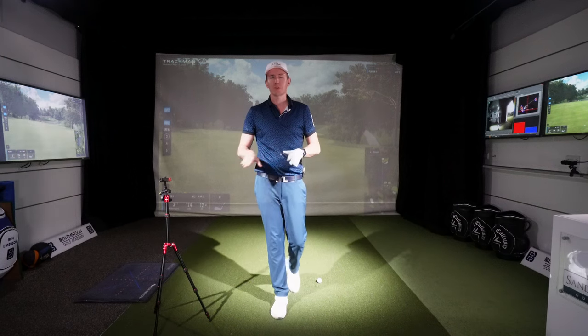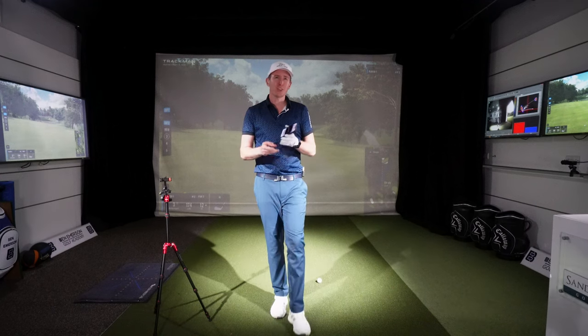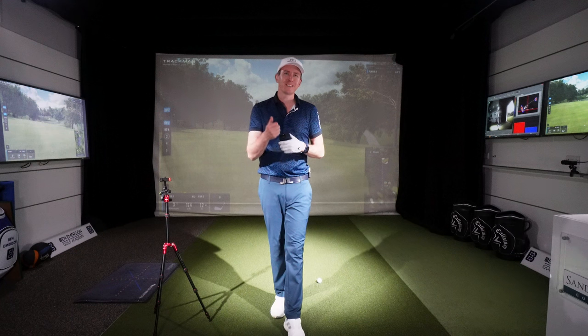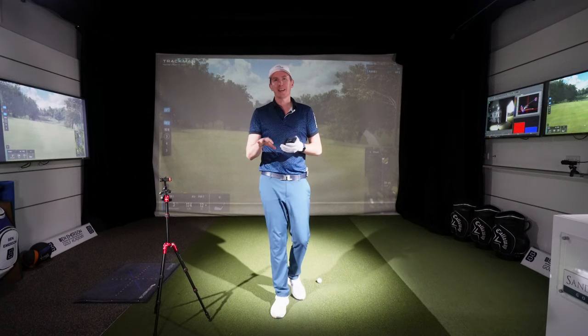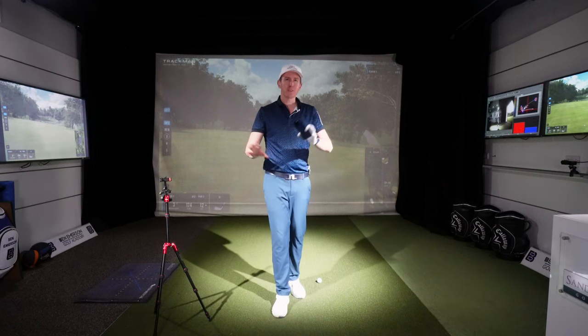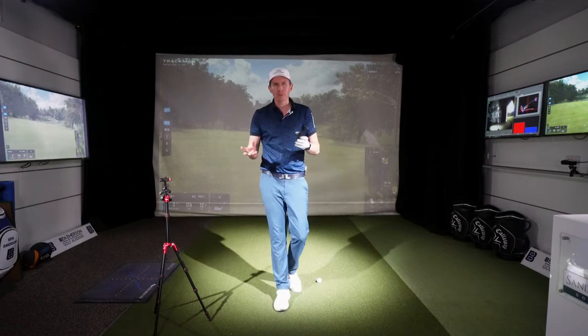There are so many really cool apps you can use nowadays, but having the camera set up correctly is just such an important skill to make sure you're consistent when you're looking at your swing or someone else is looking at your swing. You don't want to have different camera angles or different funny positions getting bad results.